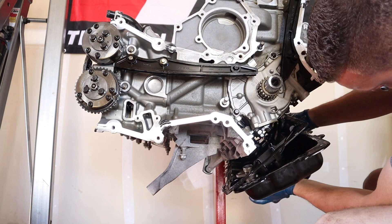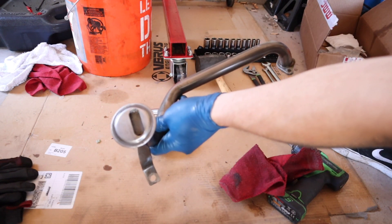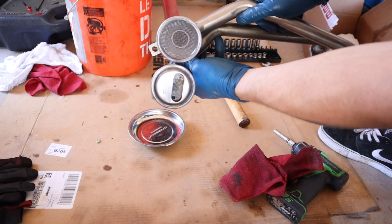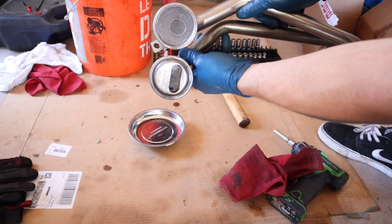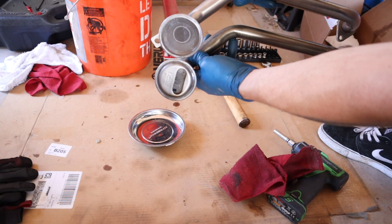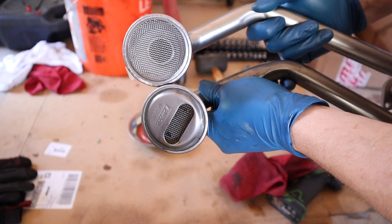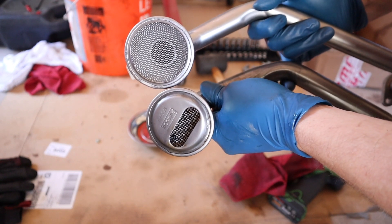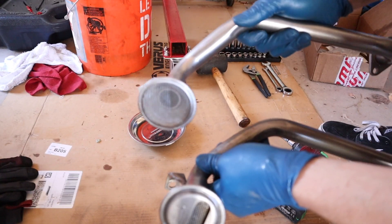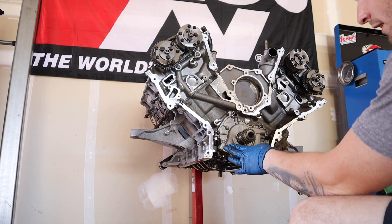Now that I have the stock oil pickup tube out of the car, look at the difference. This is the MMR one and it's going to pick up a lot more oil than the stock one because it's obviously increasing the pickup area by more than a hundred percent. There are really no words to justify it - just look at the difference, it is night and day. Definitely a solid upgrade. This thing's like 80 bucks, so if you have your motor out of the car there's no reason why you shouldn't be upgrading these small things.